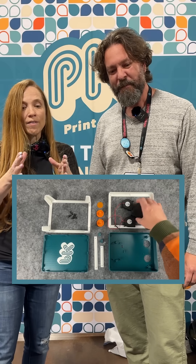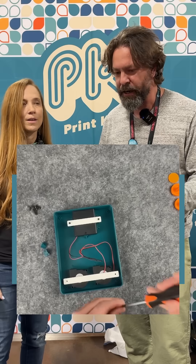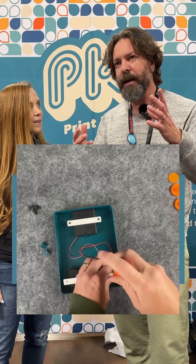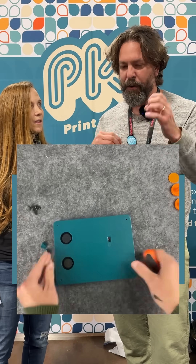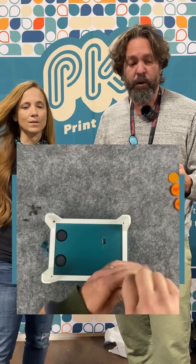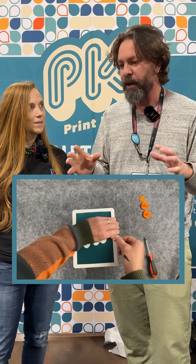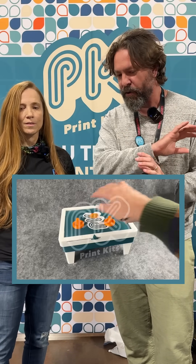You said the other thing is you have every month a very detailed video that steps you through every step. There's nothing more frustrating — you go to a website, you see a kit, you try to order the parts and you can't get them, there's no documentation. So we made sure the project is going to work, it's going to go together, and the documentation is flawless. The video is step-by-step through every part of the project. You subscribe, we don't announce the kit until it ships, everybody sees what the kits are, and we don't revisit them.